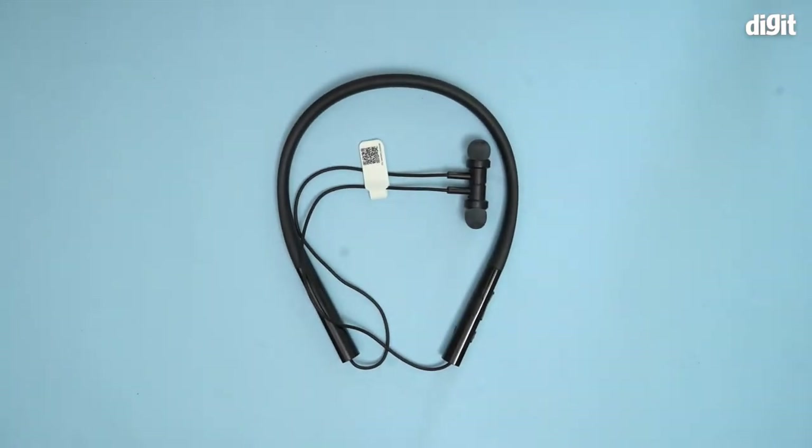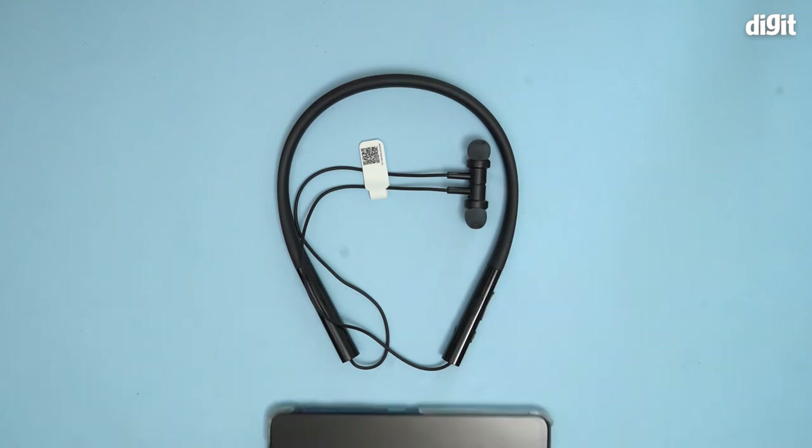Hello, in this video I'm going to show you how to pair the Mi Neckband Bluetooth Earphones Pro to a smartphone.